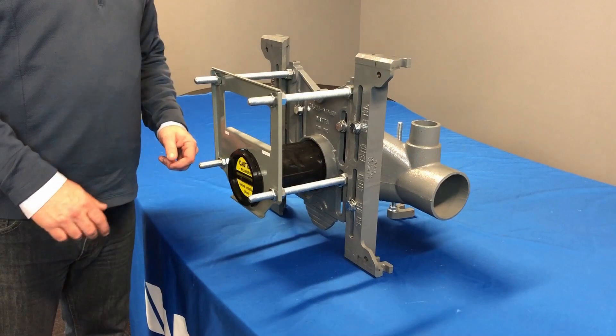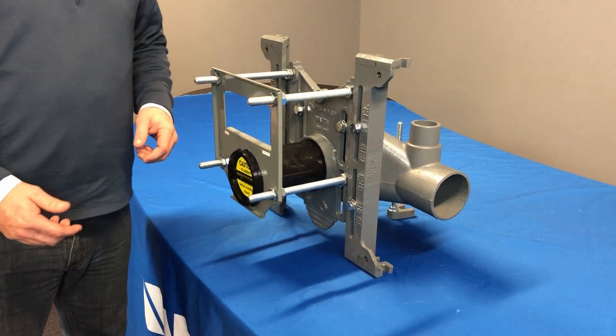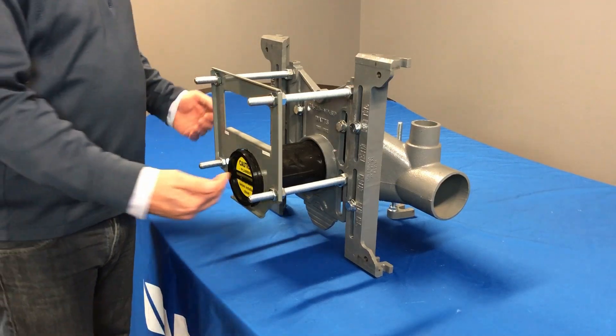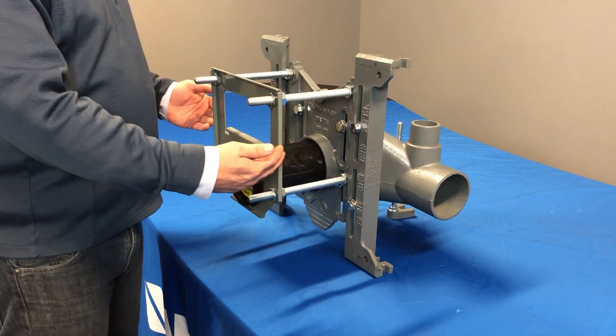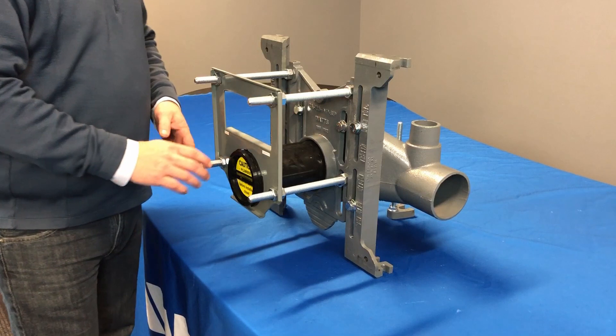The next notable feature you're going to see on this Watts QT101 is going to be our wall guard or our tile plate. Now in the past, it was a piece of plastic and it only served one purpose — to keep the drywall, the tile, and the masonry out of this area so you had no access back here.